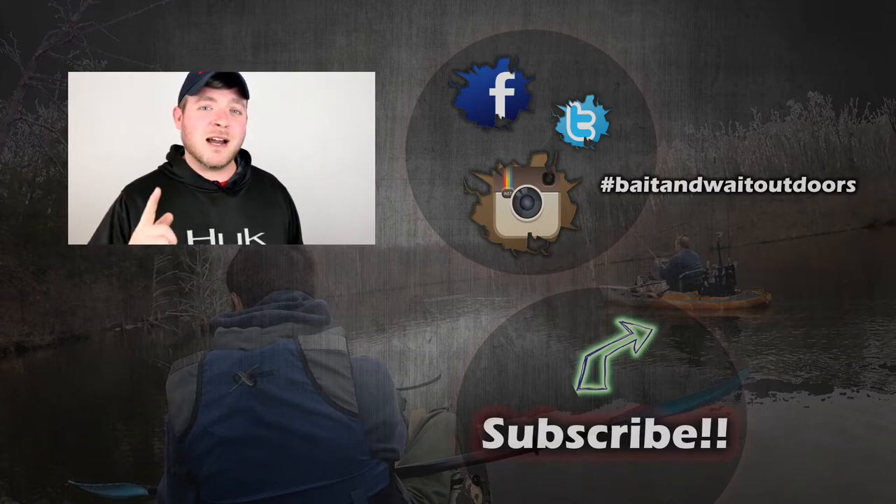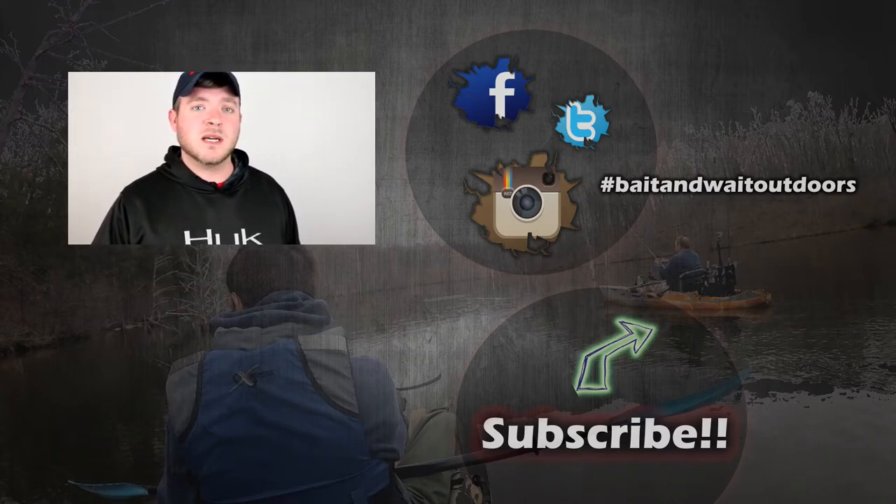Make sure you like, comment, and subscribe to keep up with us here at Bait and Wade Outdoors. We have a lot of good stuff coming down the pipe for y'all. Tight lines.